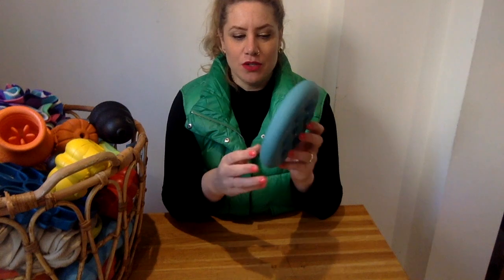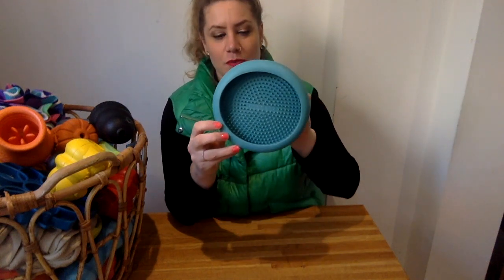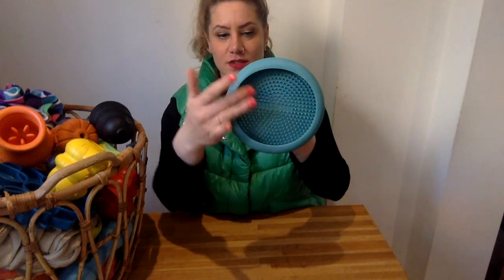So the Lickimat UFO — what is special about this one — it basically has a border here. So if your dog is licking off the Lickimat, there's no mess because everything that falls down while the dog is licking it off ends up in here. So you have a no-mess kind of Lickimat for you to take on the go.